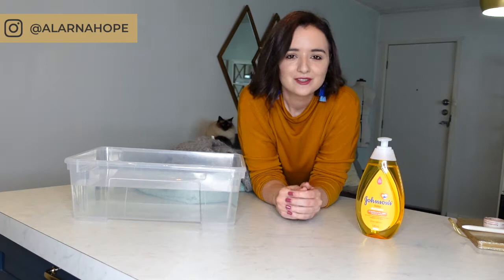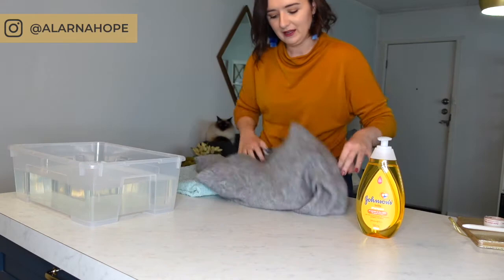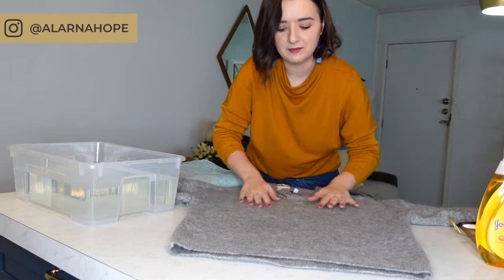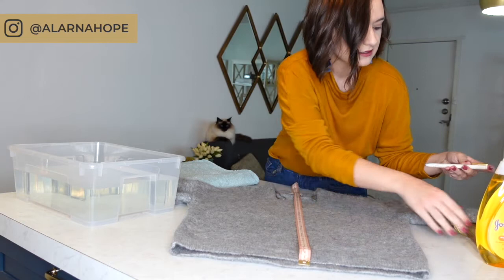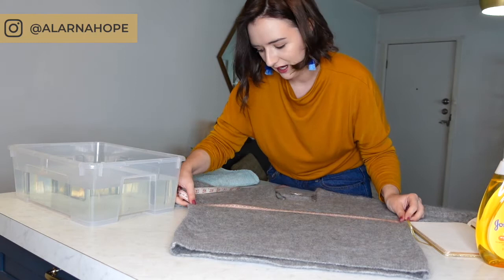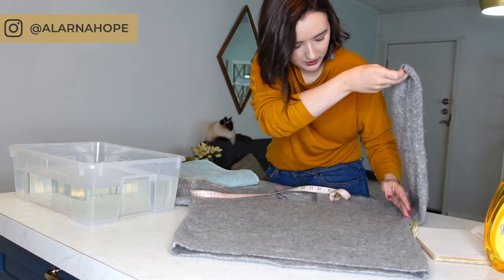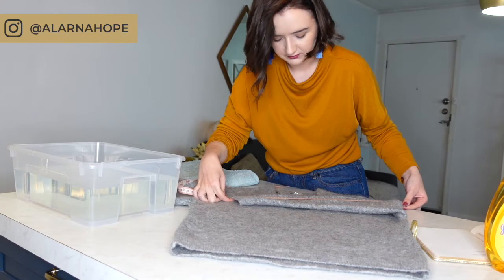First, we're going to take the measurements of our garment. I'm laying it out nice and flat — this is the jumper we're cleaning today. I'm going to take a measurement from top to bottom, from the front hem, and that is 60.5 centimeters. Then I'll take a measurement from armpit to armpit — that is 54 centimeters. Finally, I fold the garment along the shoulder seam and arm seam line and measure from the top of the arm, and that is 50 centimeters. Once done, put your tape measure and pen and paper to the side.